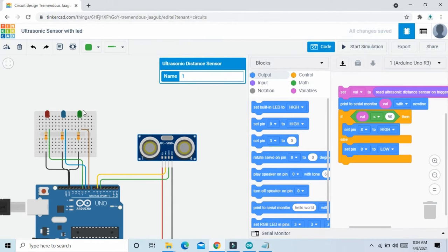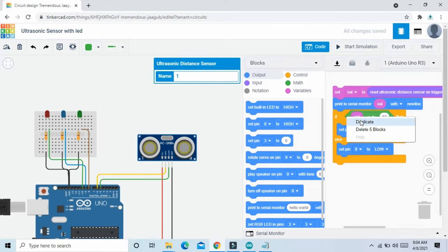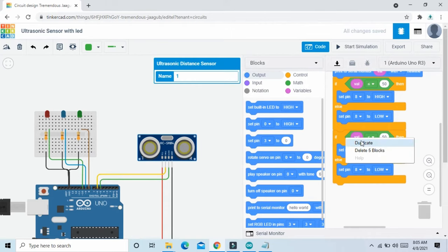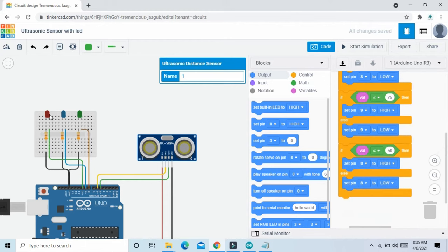Now we do the code for the red LED and blue LED. Simply right-click and duplicate this block, and duplicate again. For the first duplicate: change 50 to 75 — if less than 75, then blue LED on; blue LED is connected to pin 9, so set pin 9 high, and set pin 9 low for the else. For the second duplicate: if less than 100, then red LED on. Select pin 10 for red LED, set pin 10 high, and also set pin 10 low for the else.